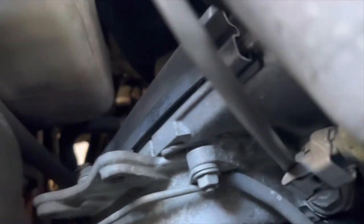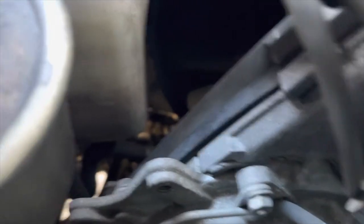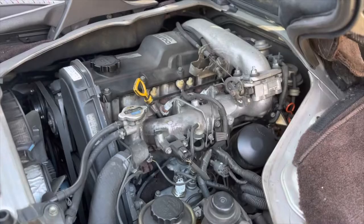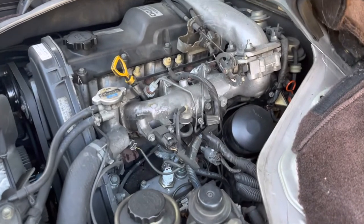Now we will check the coolant level in the reservoir, which is right down here and might be kind of hard to see. With a light, you have a full and a low marking at the bottom, and you can kind of see the fluid level in between the low and the full. So we're right where we need to be on the coolant level.